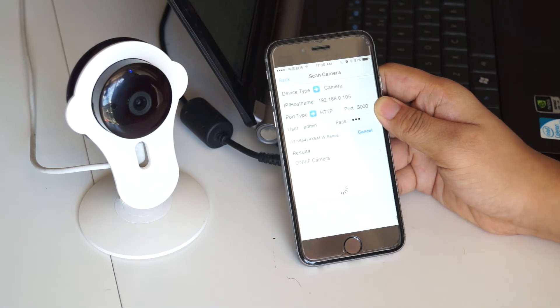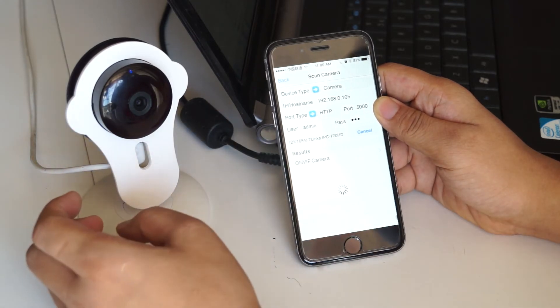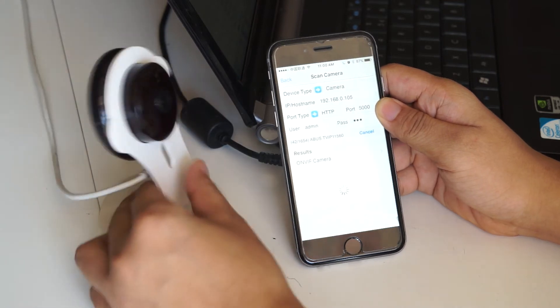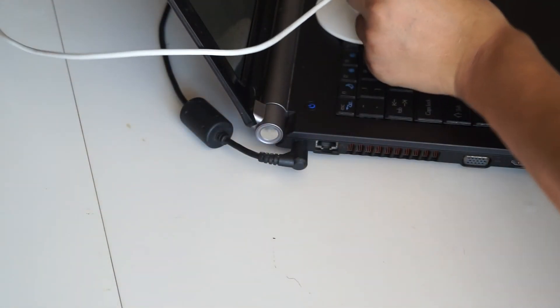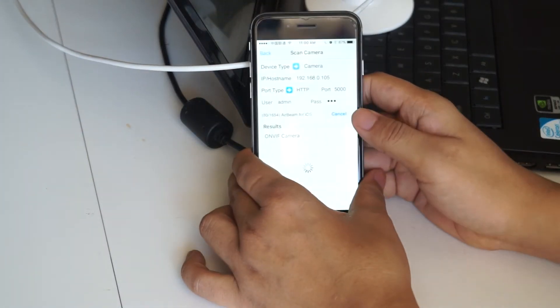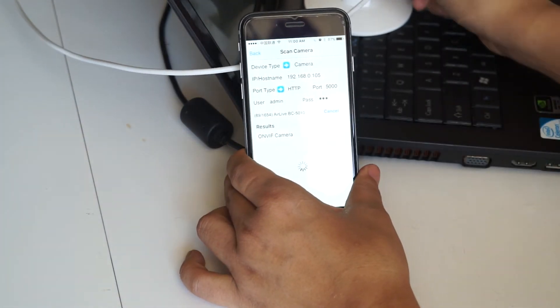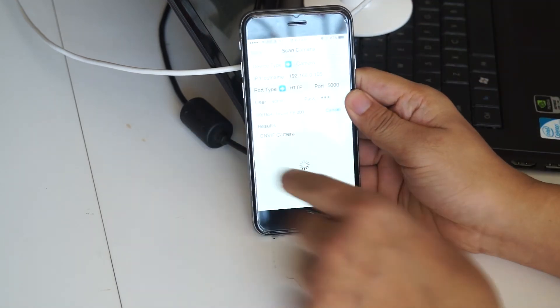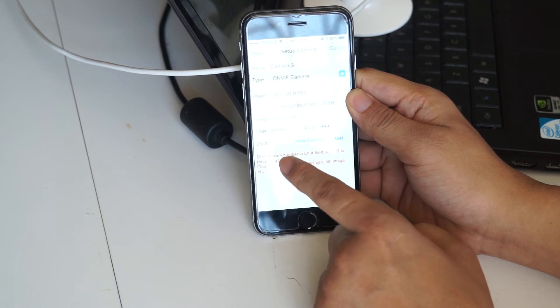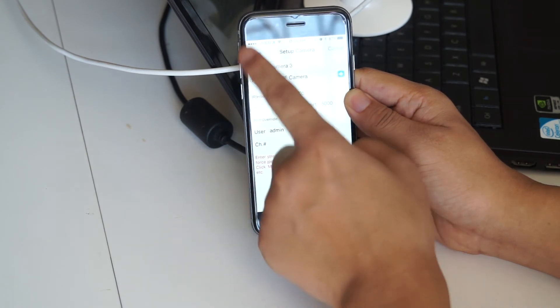Now it shows a new ONVIF camera found. Just put the camera in here — you can see it here. I'll click the camera and save.